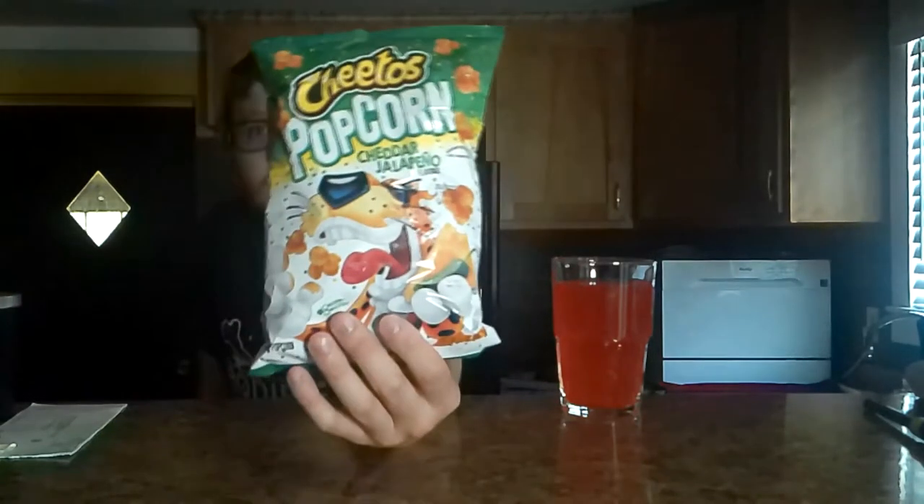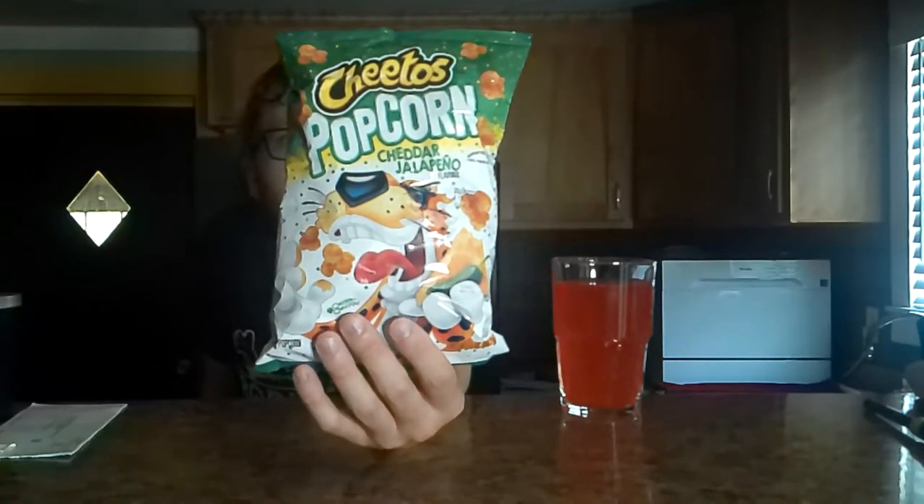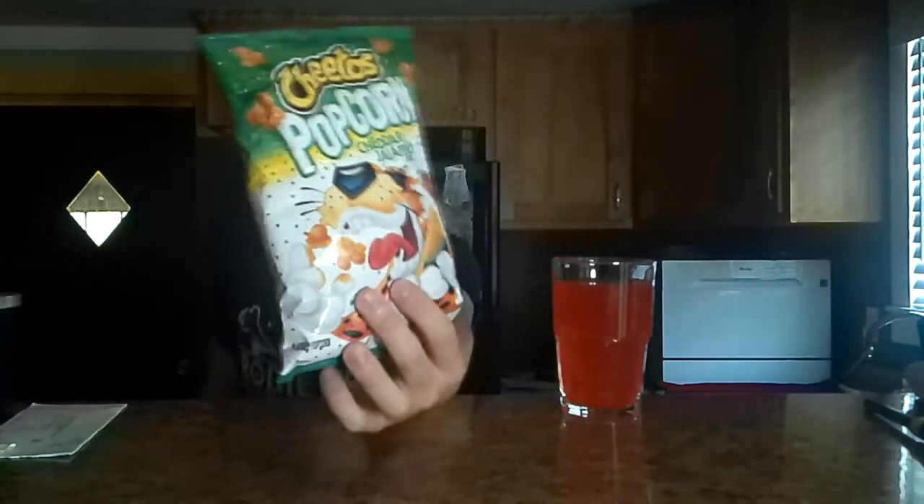Pretty basic bag. Just has Chester on there, just playing with some popcorn. Cheddar jalapeno popcorn. It's green and yellow and white polka dots. The art of this bag here is not as fantastic as, say, the classic or the soda can that I just threw away. This is probably the most artistic Flamin' Hot product I've come across.